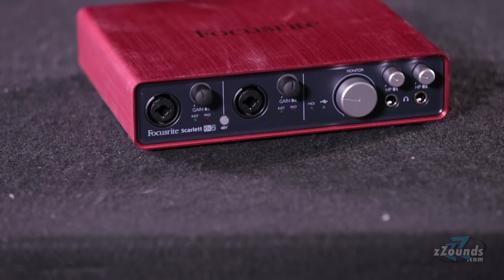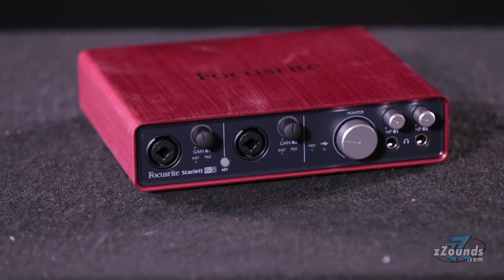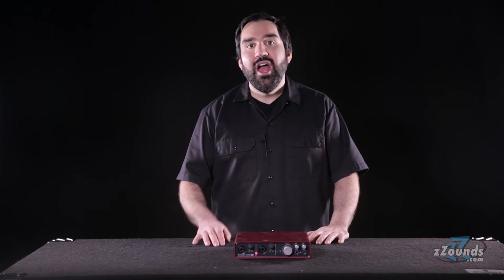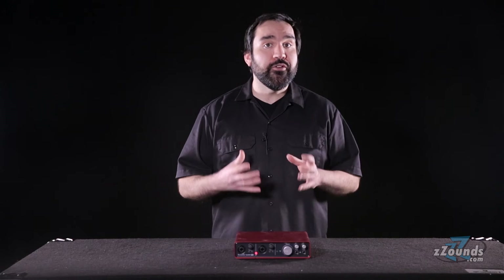The Focusrite Scarlett 6i6 is a USB audio interface with six inputs and six outputs. It supports Mac, PC, and even iPads when you use the optional Apple camera connection kit. This compact interface is great for recording on the go, but it's also suitable for studio use.